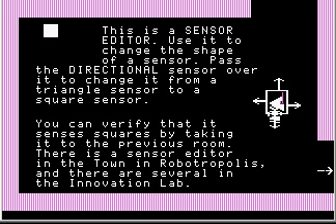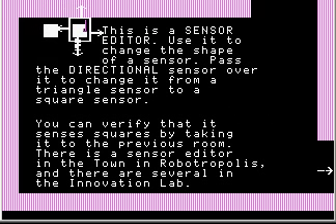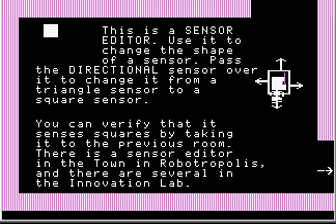This is a sensor editor — use it to change the shape of a sensor. Pass the directional sensor over it to change it from a triangle sensor to a square sensor. I had to baby step to do it, but now it became a square sensor. You can verify that it senses squares by taking it into the previous room.